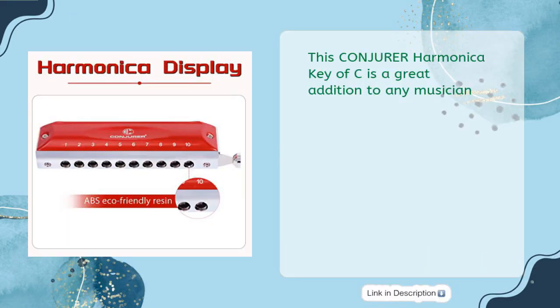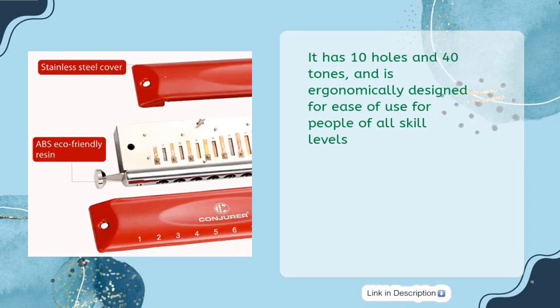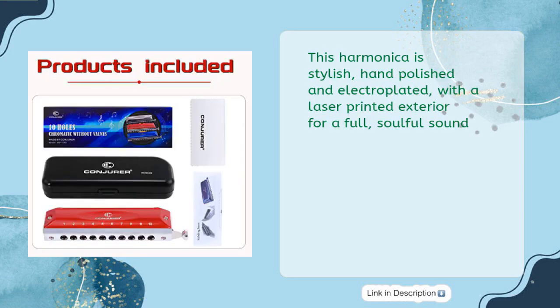This Conjurer Harmonica is a great addition to any musician's collection. It is crafted from aluminum alloy with high-density material and phosphor bronze reeds, making it lightweight yet durable. With 10 holes and 40 tones, it is ergonomically designed for ease of use for people of all skill levels, and is stylish, hand-polished, and electroplated with laser-printed exterior.